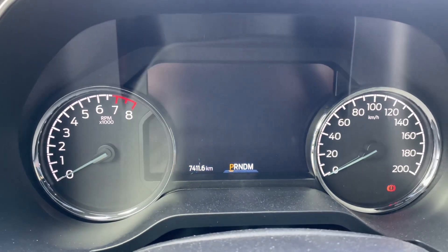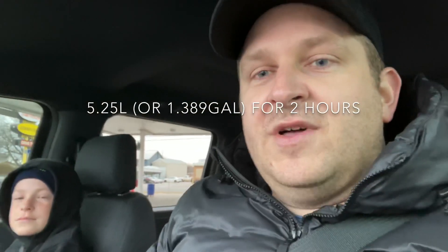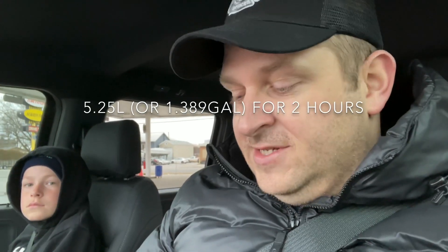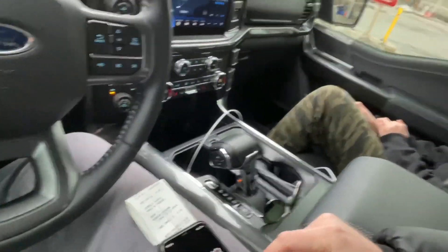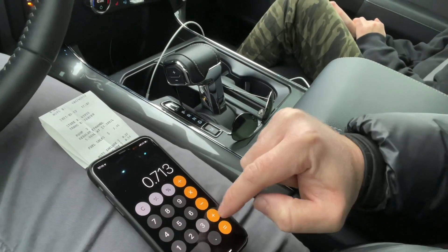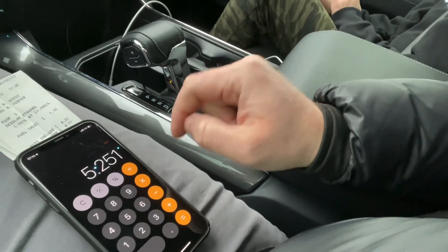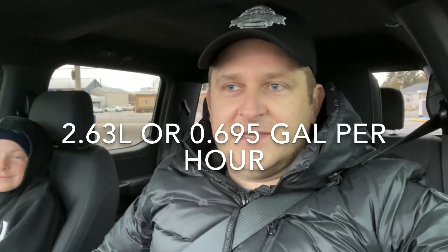We've just been to the gas station. Total distance to get there and back was 4.6 kilometers, and the fill-up took a total of 5.964 liters. Using our fuel economy of 15.5 liters per 100 kilometers over 4.6 kilometers, we used 0.713 liters just driving to and from the station. So: 5.964 minus 0.713 equals 5.25 liters consumed during the two hours of running the generator.